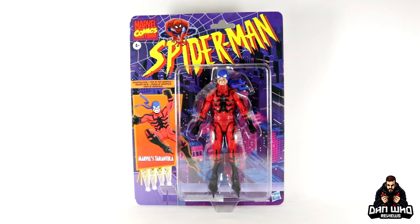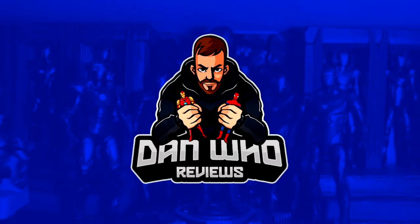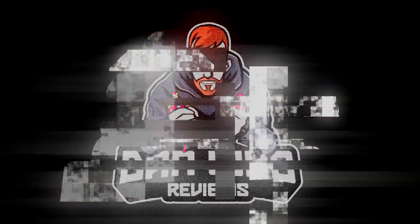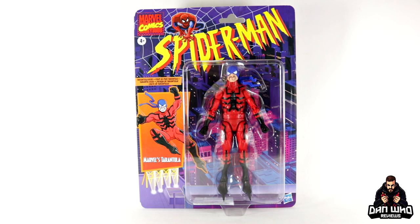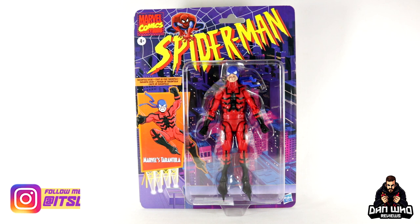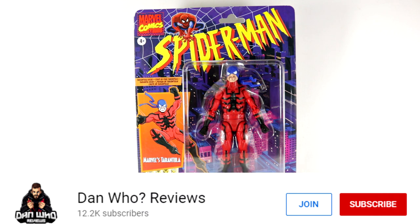Stay tuned and let's check out this Marvel Legends Spider-Man Wave Tarantula. Welcome back to the channel Dan Who Reviews. My name is Dan W — make sure you're following me on Instagram at It's Dan Who, and remember you can hit that join button and become a channel member. Either show some love or join the members club, much appreciated.